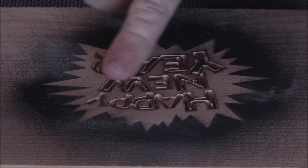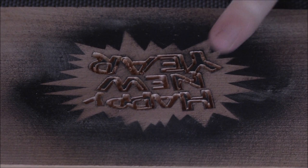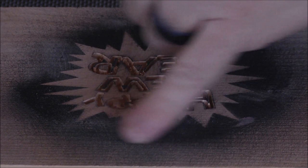I went ahead and finished up the 'new year' and kept the carving liner bit — it carved really well. This was a lot of fun to carve. Now I've got the profile bit in and I've got it set at about three-sixteenths, so I'm going to go around the outside and then take out the leftovers on the inside of those inset letters.